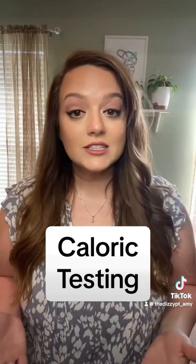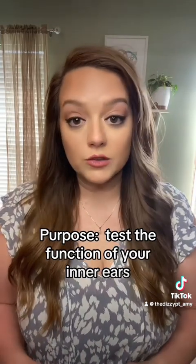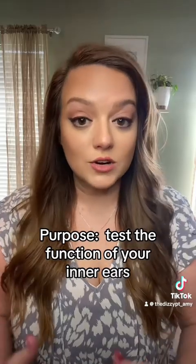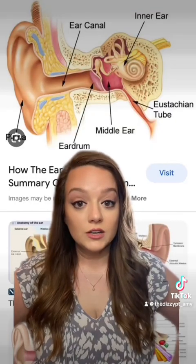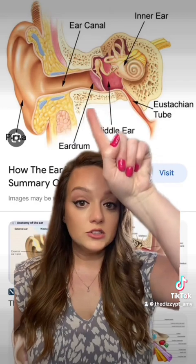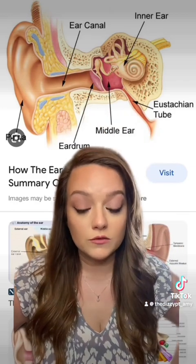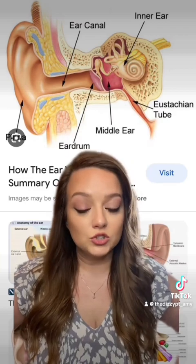Caloric testing is done typically by audiologists. The purpose of a caloric test is to test the functionality of your inner ears. Your inner ears are located inside your skull, past your eardrum and past your middle ear, and they are the part of your ear that is important for balance and sensing motion of your head.